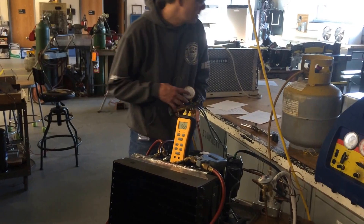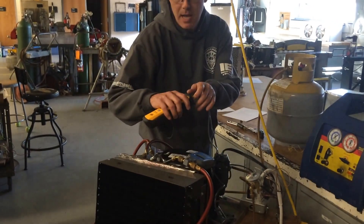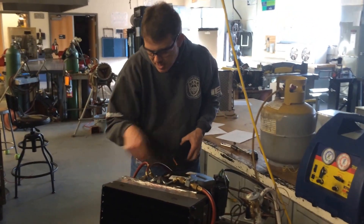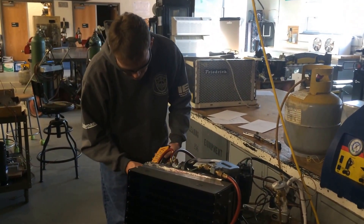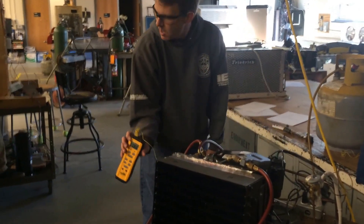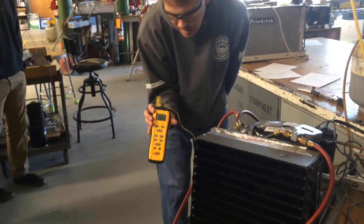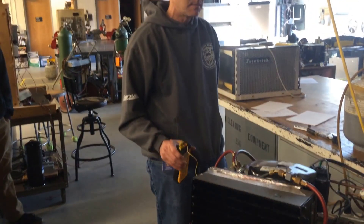That's it for adding the refrigerant. To get the box temperature, we check the probe that's been sitting in the conditioned space — it's reading 65°F, but that's not cold enough. We want 40°F or less, so we'd have to continue running it once it's fully charged. That's how you add refrigerant to the system.